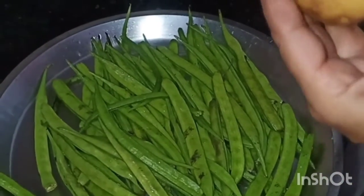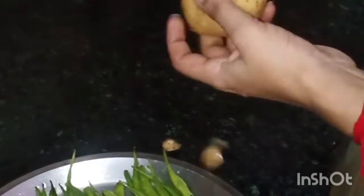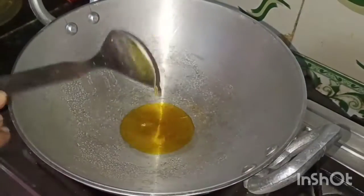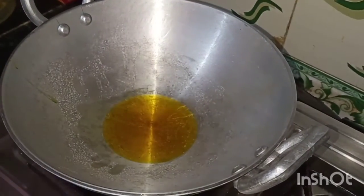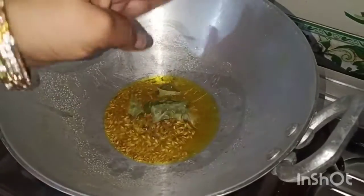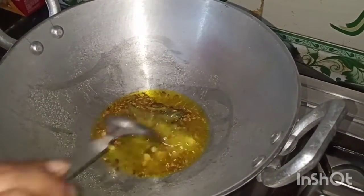We'll be right back. I'm going to pour this out. I'm going to show you how to make it for the drink. I'm going to put a drip on the spring, a drip on the shower, and pour a drip on the spray.